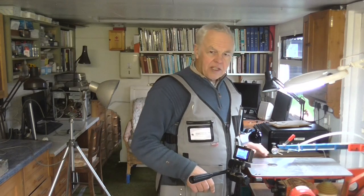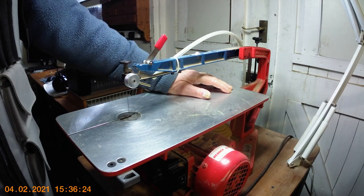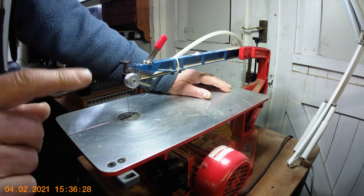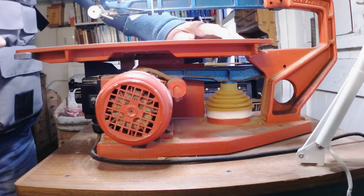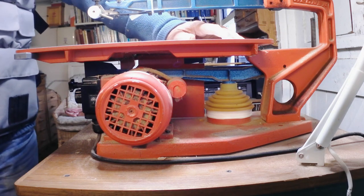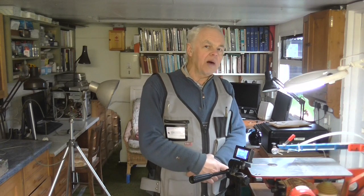As I mentioned, the Hegner is equipped with an induction motor, which in my opinion is the best possible motor to have. There are several reasons: first of all they're very reliable, there are no carbon brushes to wear out, they're smooth running, very quiet, and very reliable. For all my woodworking machines I always look for an induction motor.